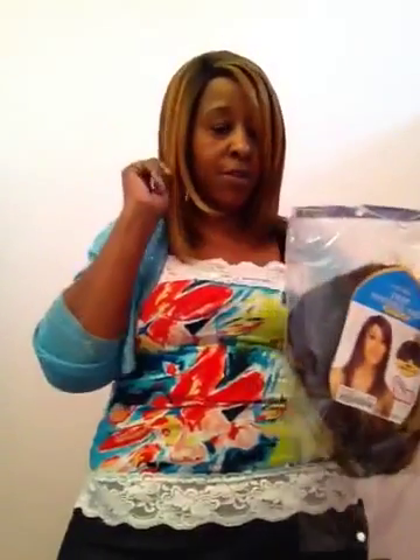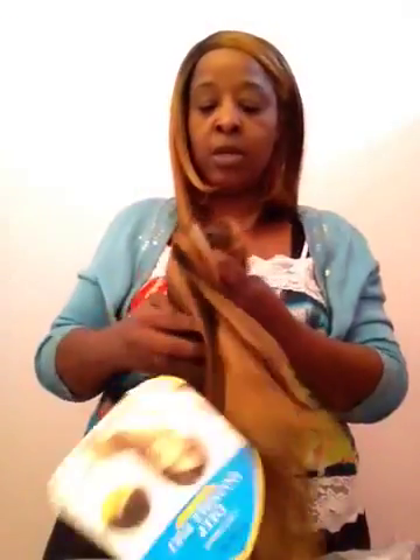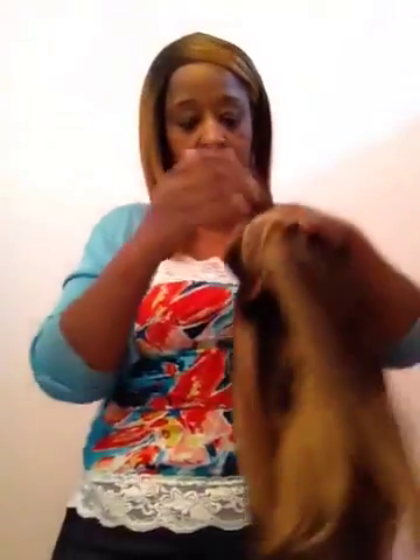So I am going to take off this wig and show you this one. Sometimes I don't actually show you when I am putting on a wig, so it is still brand new. I am just going to step over here and take this wig off — I will be right back.